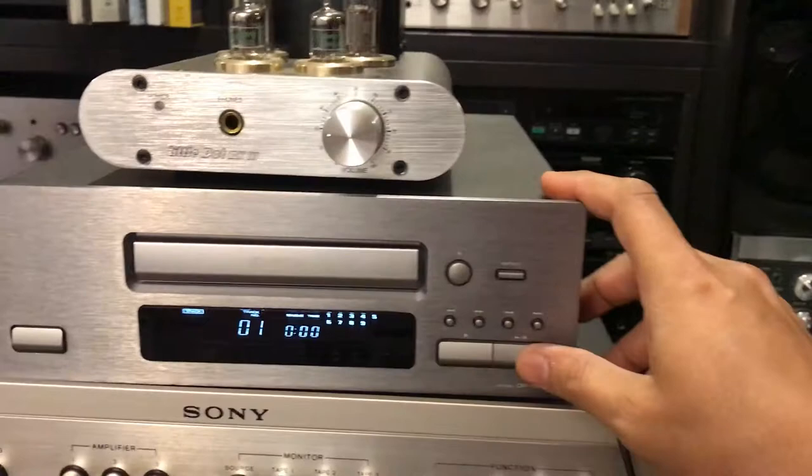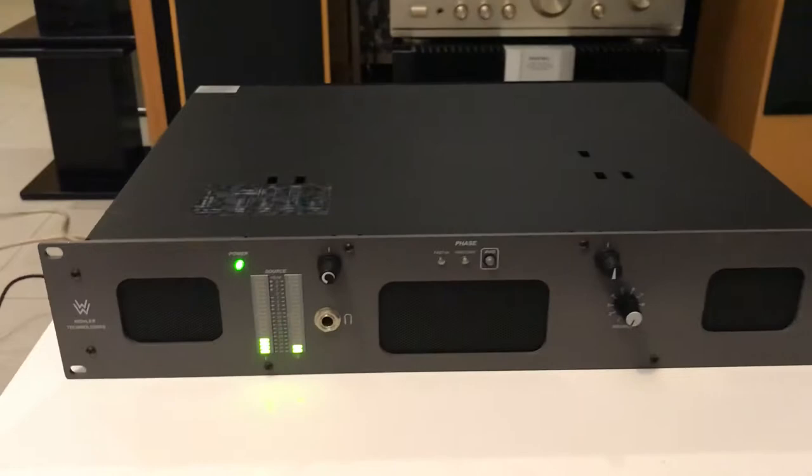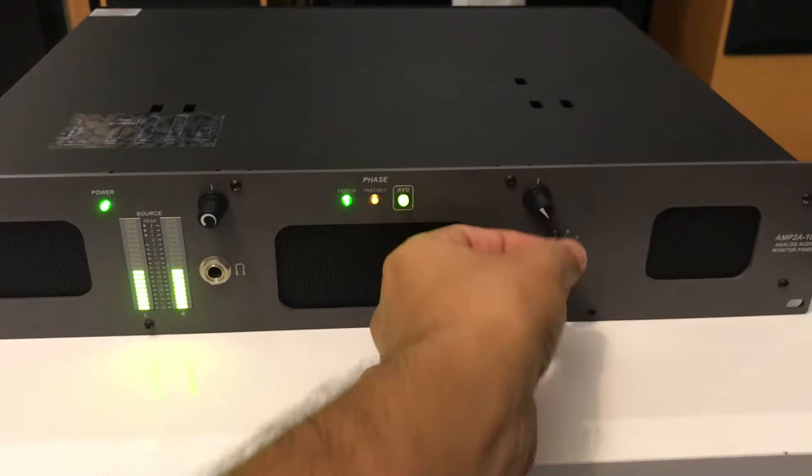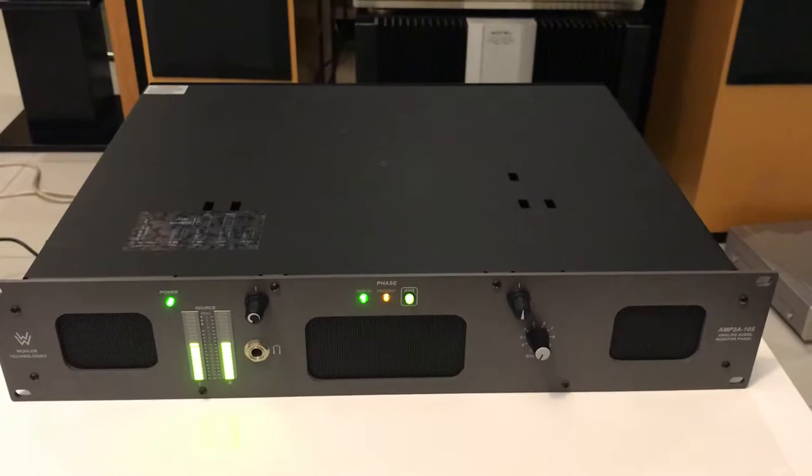We have to turn on the CD player. I'm going to try channel 2. Channel 3 now.